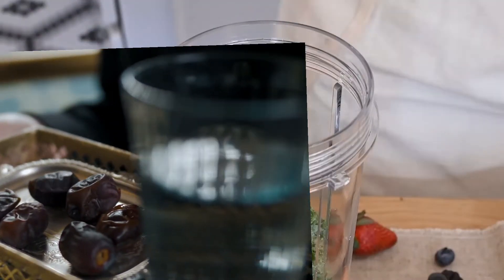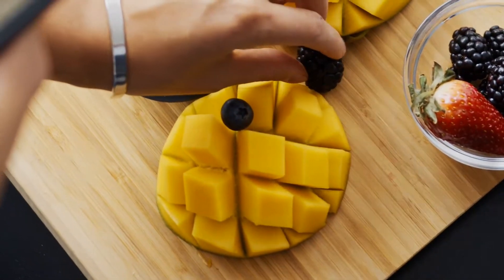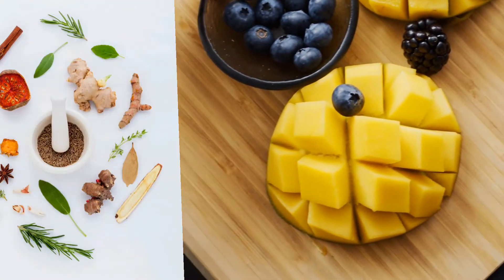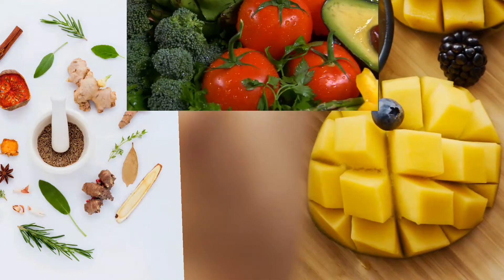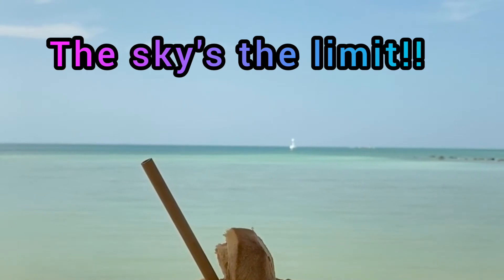Add agave or dates for extra sweetness. Test out different herbs and fruits and veggies. Just find what you enjoy and what tastes great to you. The sky's the limit. I'm going to give you two last examples.